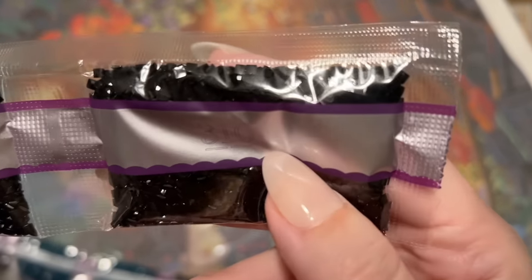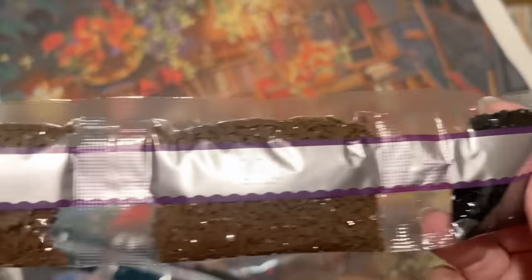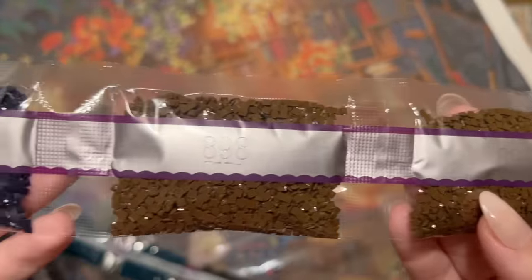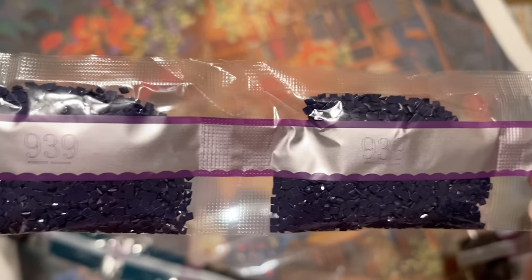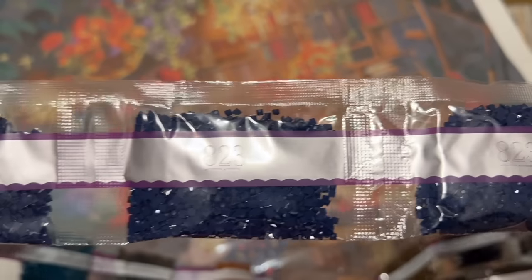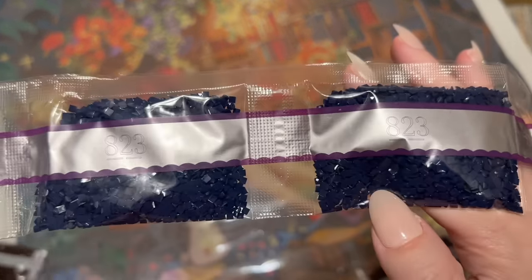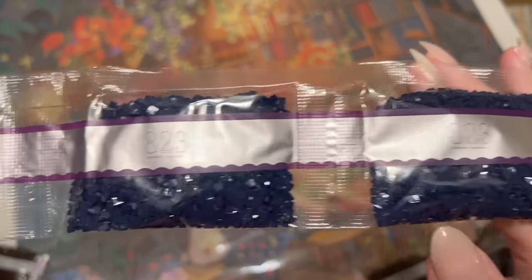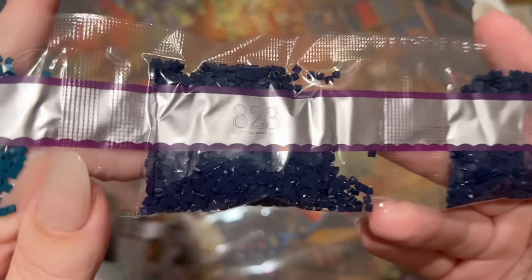Right off the bat we have a few bags of 310, which we'll take a closer look at since 310 can be finicky no matter what company they come from. Diamond Art Club does manufacture all their diamonds in-house, so they have more quality control over them and their drills are usually pretty good. They've also been really receptive to feedback — I just snap a few pictures and let them know if something seems off. We also have one, two, three, four, five, six bags of 823, which is a dark blue.